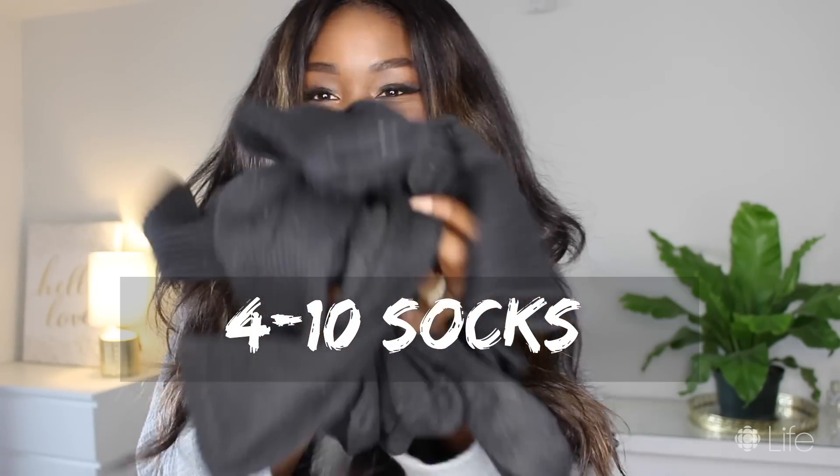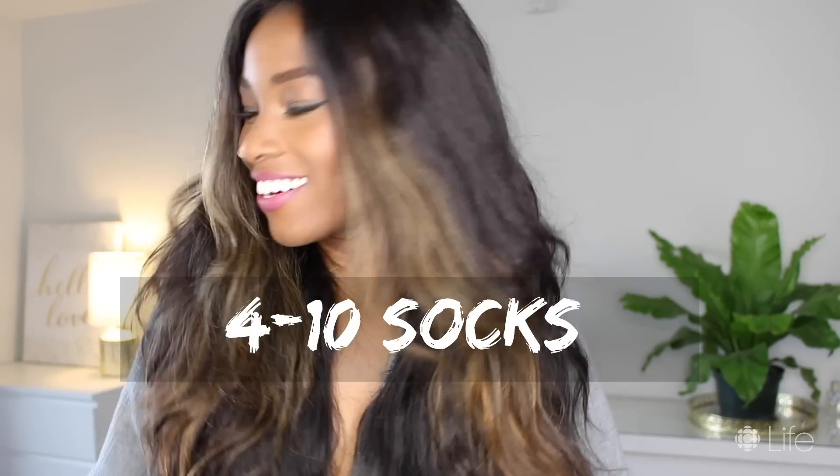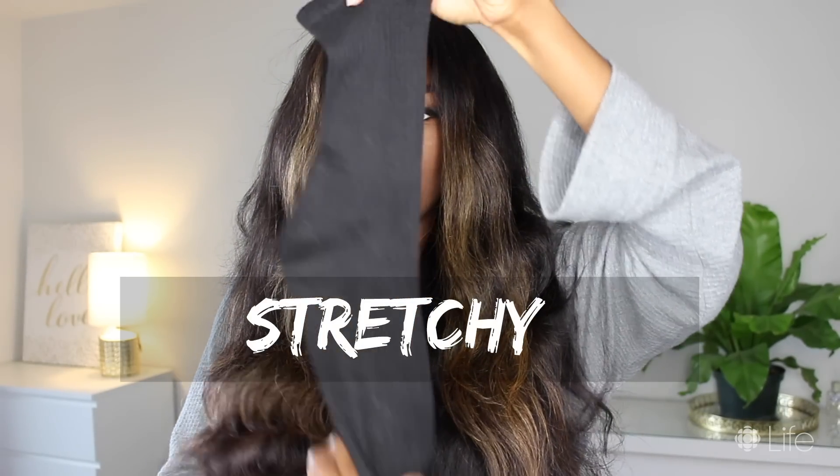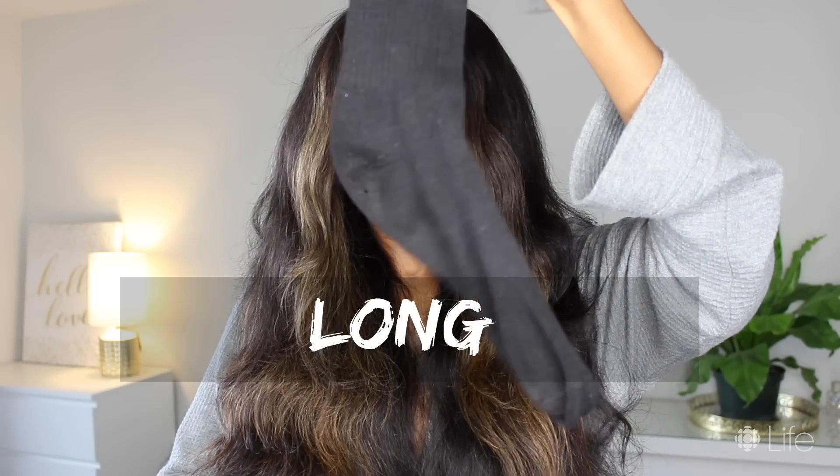Yes, that's right — socks. And you're going to need a lot of them. So depending on how much hair is on your head, you'll probably need between four and like ten individual socks. Big pointer here: make sure your socks are stretchy, thick, and fairly long so you'll have room to work. None of those thin dress socks — you want a sport sock.